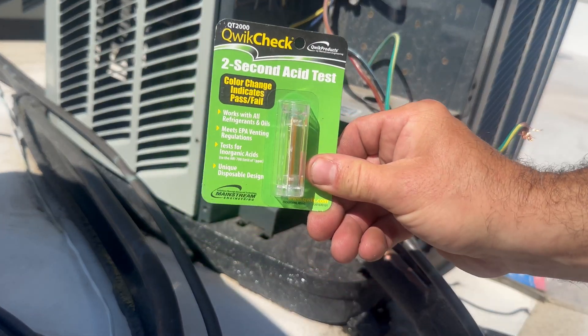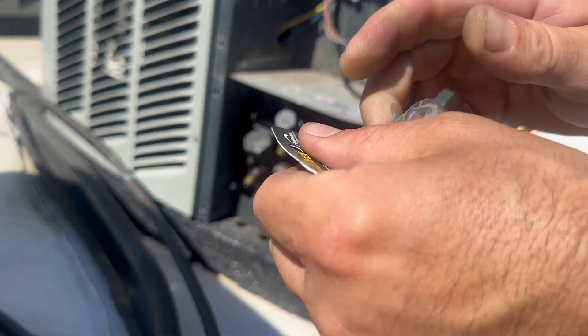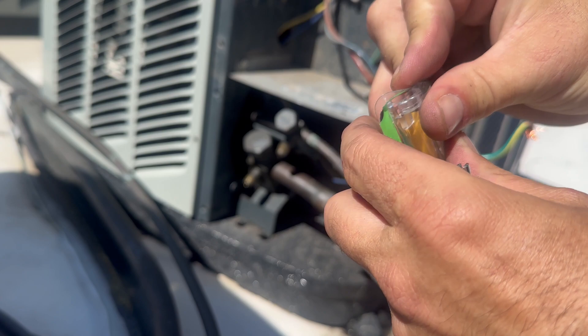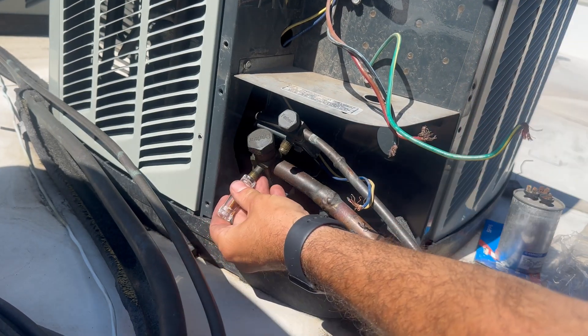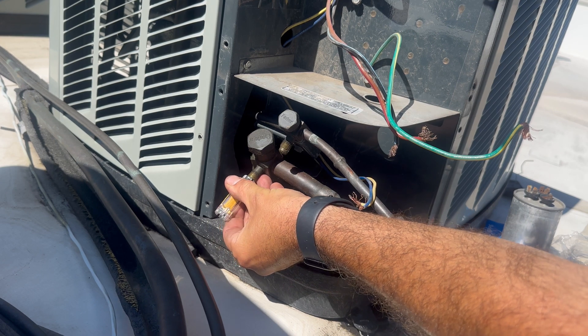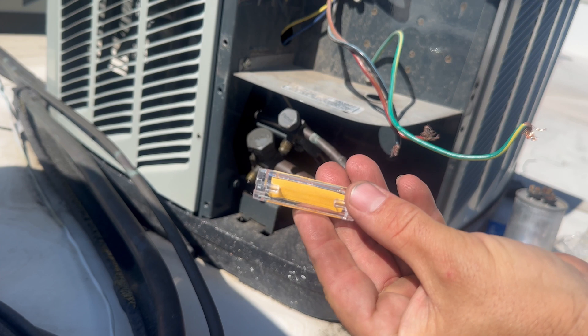The condenser I'm recovering the refrigerant from has a compressor that will not start. It's not shorted to ground, but I do want to make sure that there's no acid in the system from the compressor failure. I want to make sure that I don't mix dirty refrigerant with clean refrigerant in a recovery tank, so this is why I do the acid test.